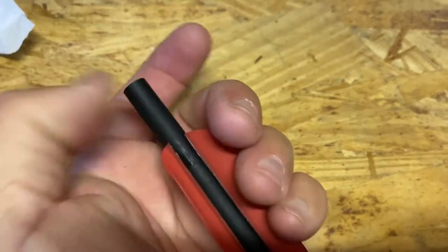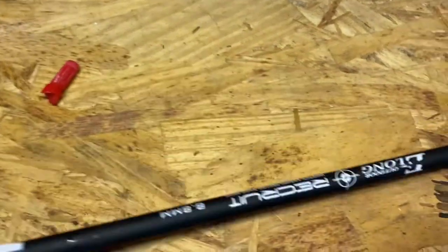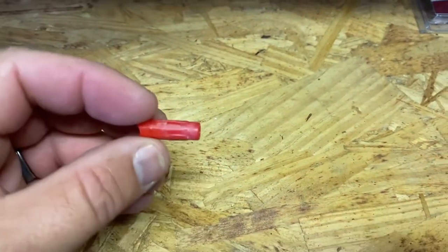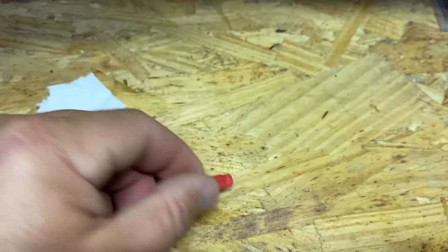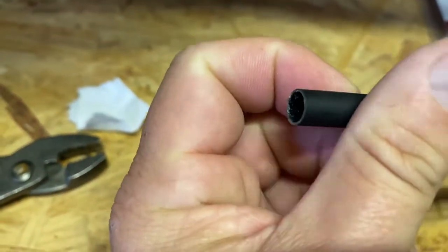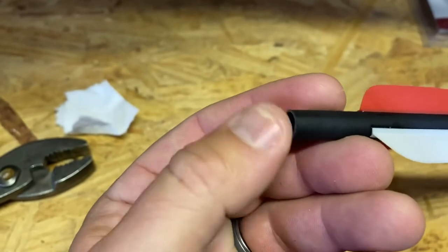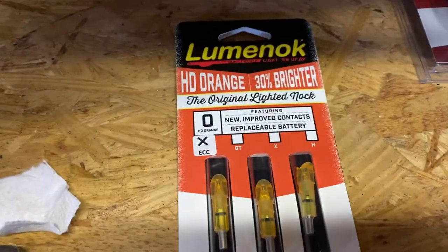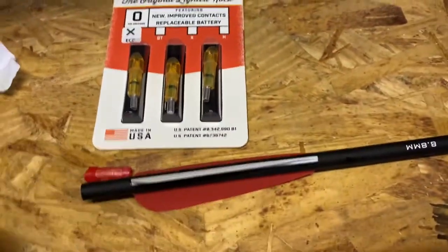And it'll just slide right out like that. So that's what it looks like — you can see there are some little grooves and some glue that hold it in. And then you can see on the end here, it's perfectly unscathed and ready to go. I'm going to put the Luminok in and light them up. Hope that helps.